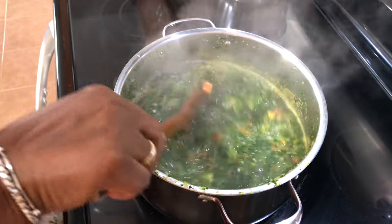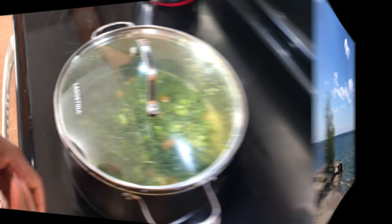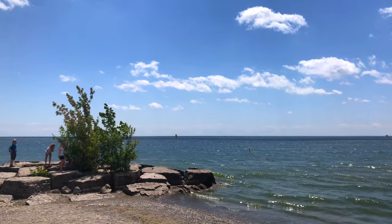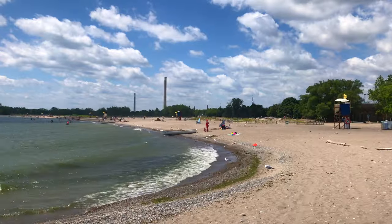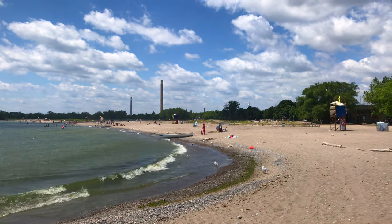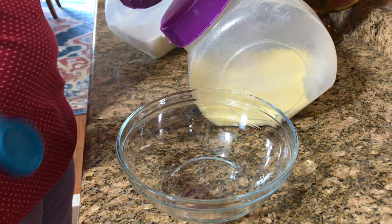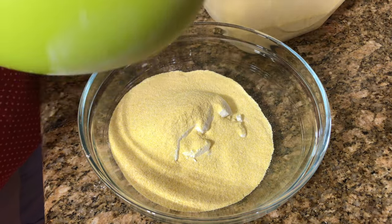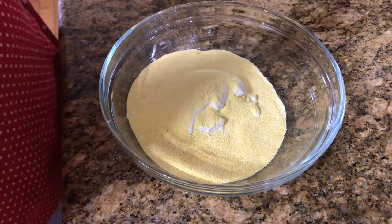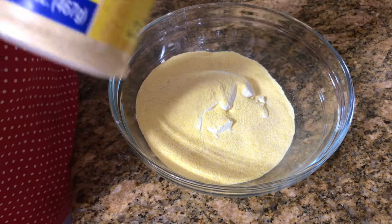In the meantime I think I'll make my little dumplings that are going to go in there. And you know, no Caribbean soup is complete without dumplings. One cup of flour to half a cup of cornmeal. I'm going to put a little seasoning in there — this is just a seasoned salt, it's Goya.